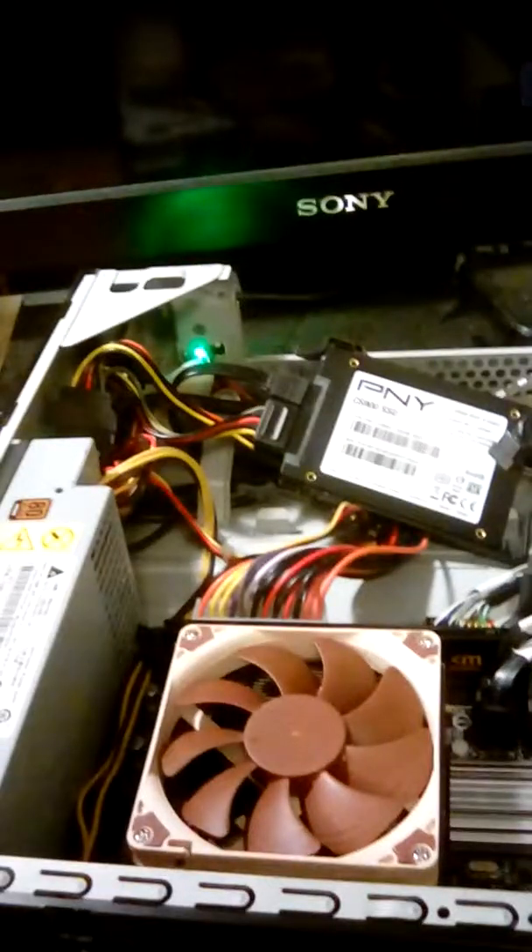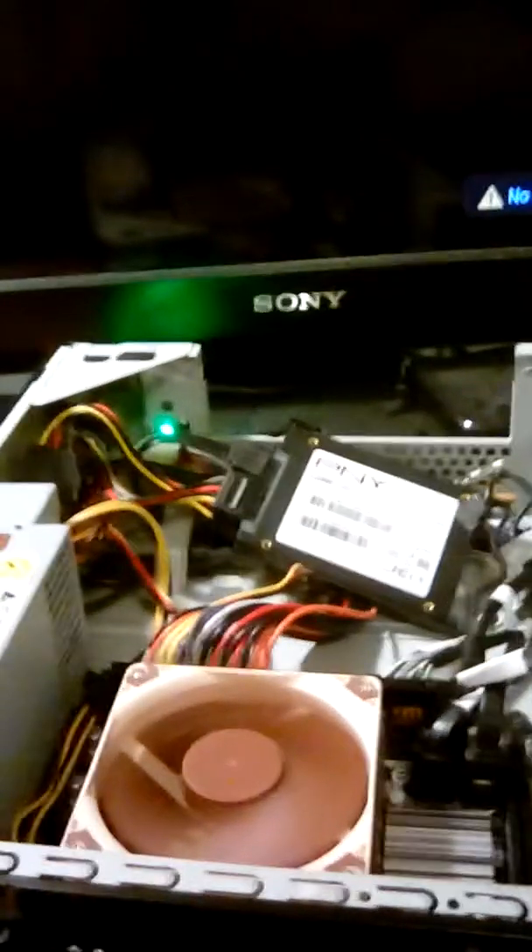Let's switch back to the other DIMM just to see. Taking this one out and putting the other one back in. I don't like these one-sided clips they started using on motherboards — always more trouble with those. Okay, I felt two clicks. Power plug back in, hit the power button again, and it's booting.